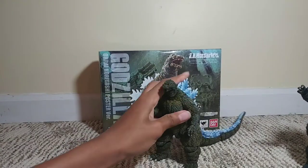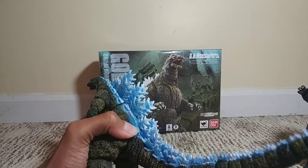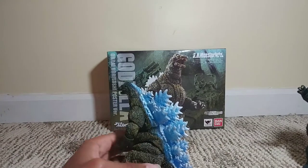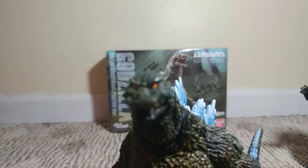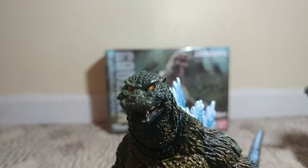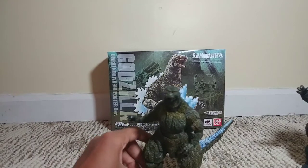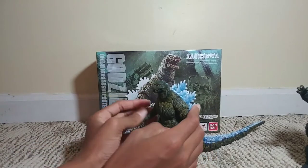The two coolest parts of this figure are that it already comes with pre-lit dorsal fins, which you can use in stop motion — like you can take a little blue light and flash it. And the eyes: you can see that the eyes are red with a red outline and a yellow kind of pupil-y inside. It reminds me a lot of GMK's eyes. I think these eyes are more enraged than 2001's eyes, and I think that's pretty cool.